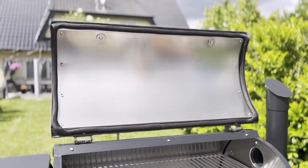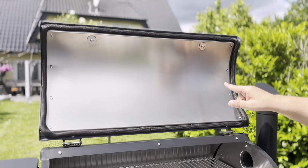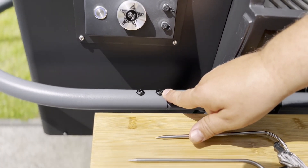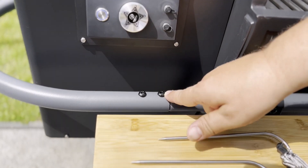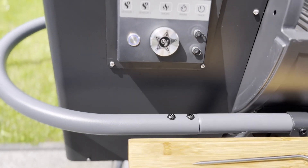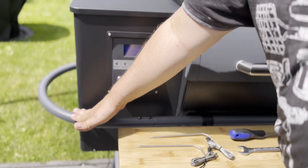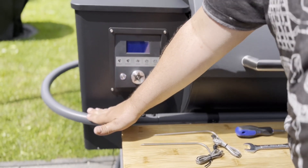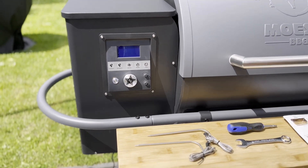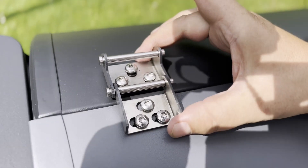Wir haben hier zwei Arten von Schrauben: zum einen Edelstahlschrauben im normalen Bereich, und zum anderen eloxierte Edelstahlschrauben, die in Schwarz gehalten sind, was auch zum Design passt. Wenn wir beim Rahmen sind – es hat sich nicht nur die Farbe der Oberfläche geändert, sondern auch die Farbe des Rahmens. Mojesta verwendet hier ebenfalls eine glatte Oberfläche, die zum Reinigen wirklich perfekt ist.